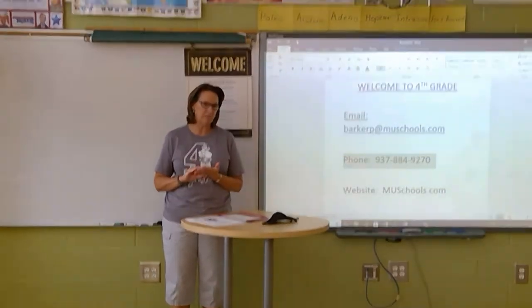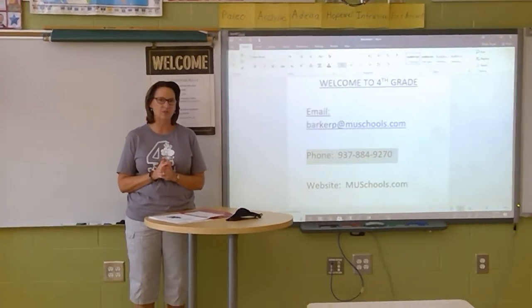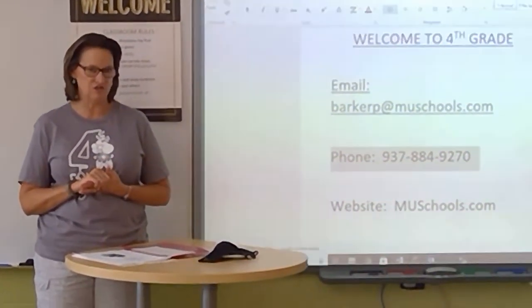I just want to tell you a little bit about myself. I have taught at Milton Union for 20 years now. I've taught first and second grade, and this is my third year teaching fourth grade. I will be teaching all subjects this year.